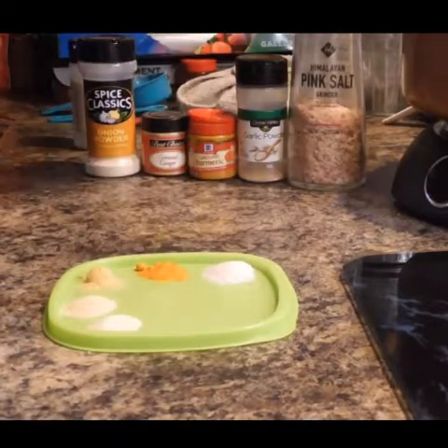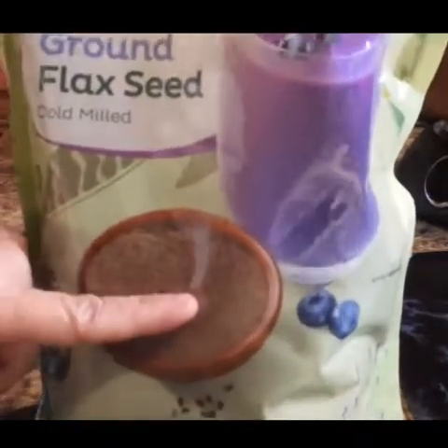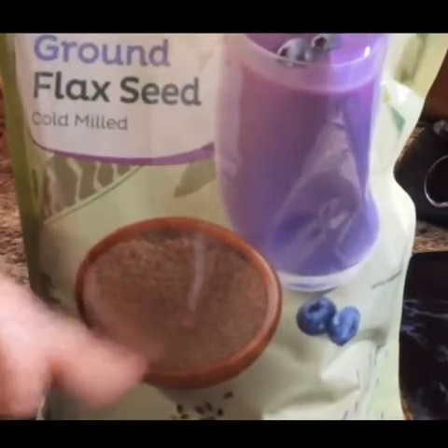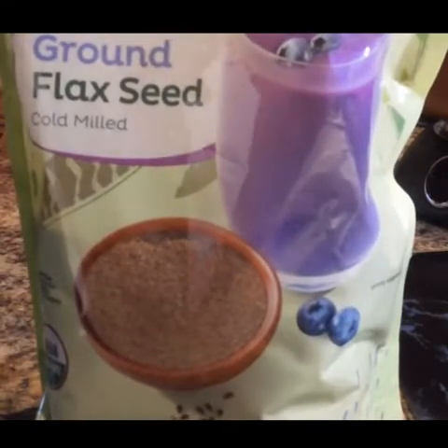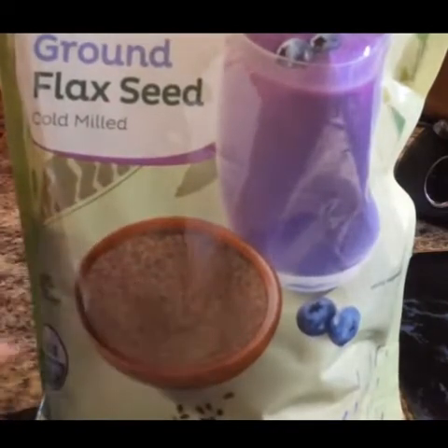And then you are going to need your ground flaxseed. I already have it ground, but you can grind it fresh. You are going to need one and a half cups fresh and then grind it up — that should make one cup of ground flaxseed. Just make sure that it is super fine.